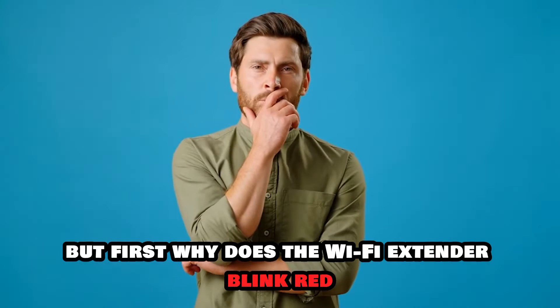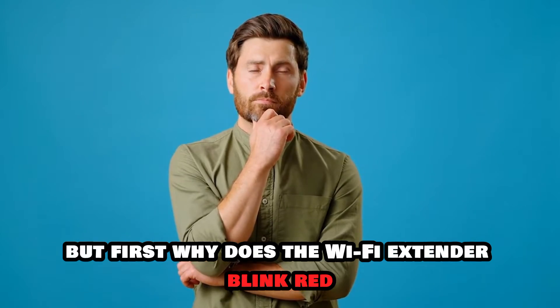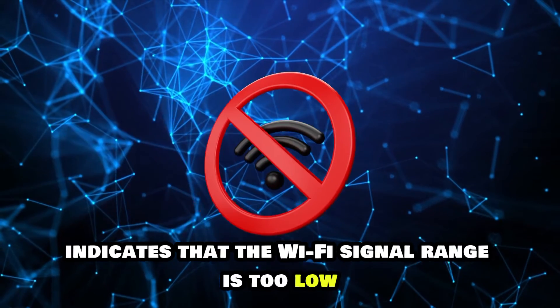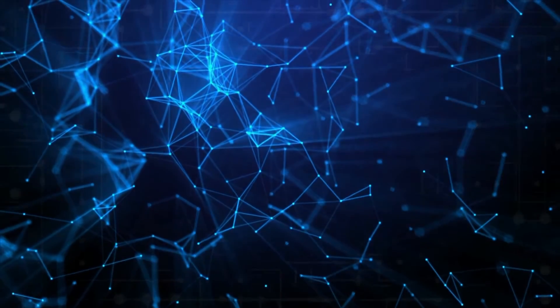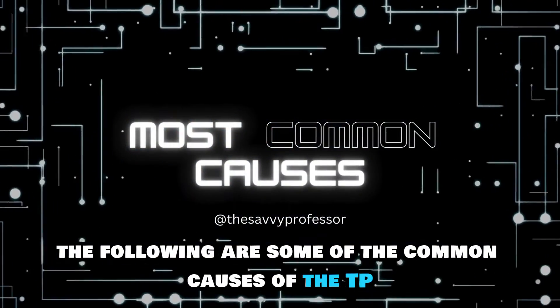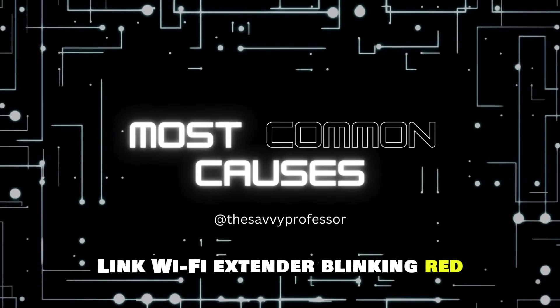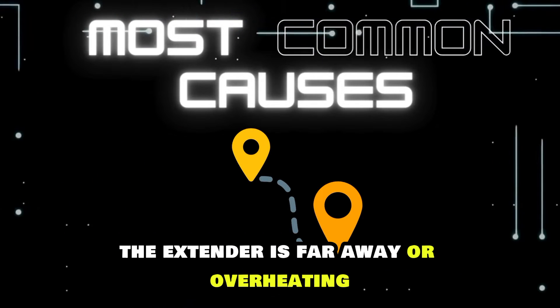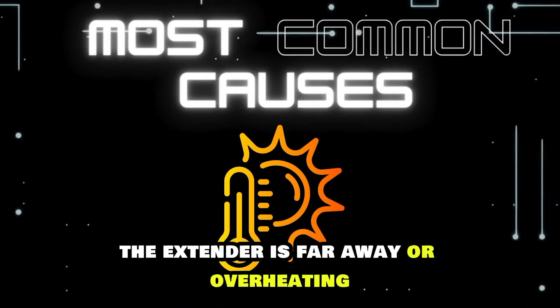Why does the Wi-Fi extender blink red? The red light on your Wi-Fi extender indicates that the Wi-Fi signal range is too low. The following are some of the common causes of the TP-Link Wi-Fi extender blinking red: weak signal, outdated firmware, the extender is far away, or overheating.